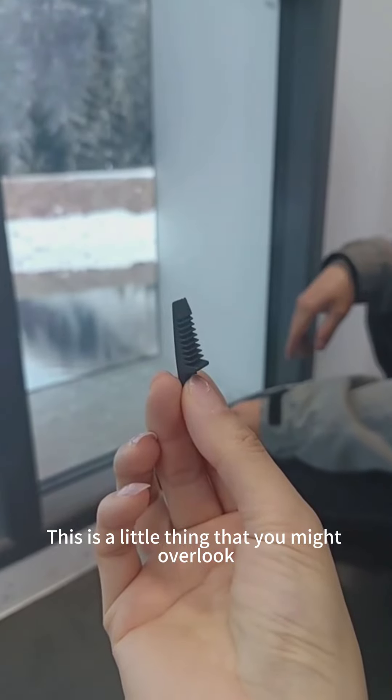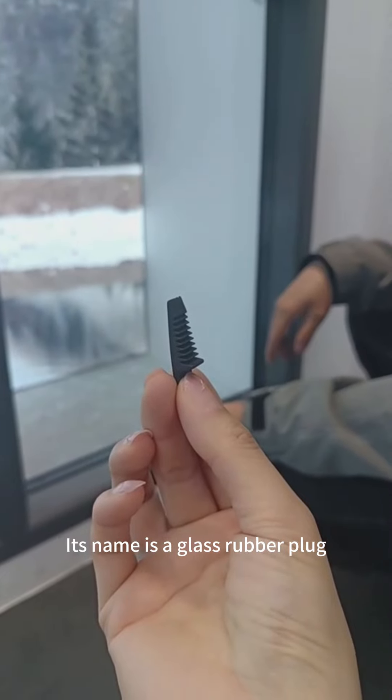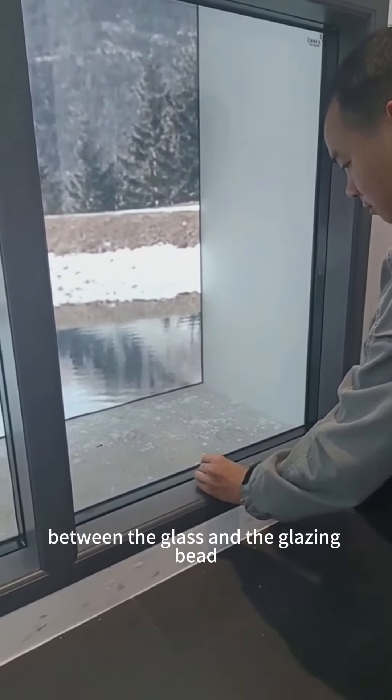Next, we need to press the glazing beads. We'd better pat the top glazing bead into the profile first, so that we can install the rest conveniently.